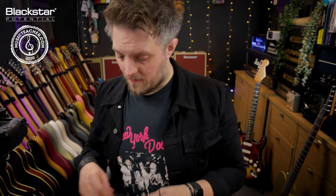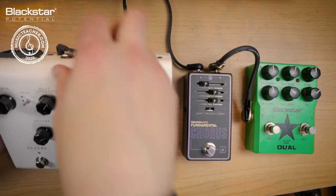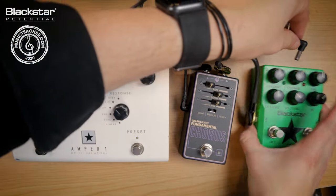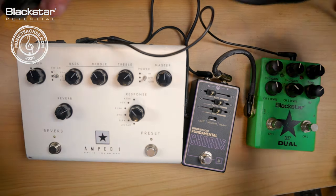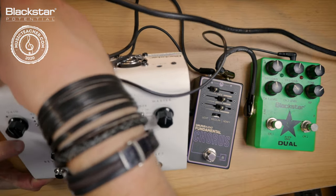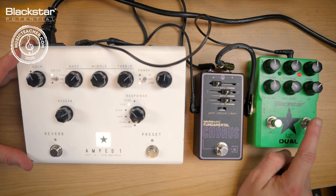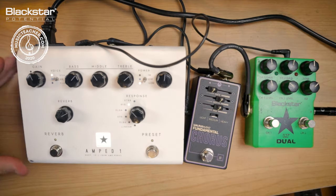Now we have some power hookup cables. These connect the Amped One to each of the pedals — the first one runs to the Fundamentals Chorus and the second one runs into the LT Dual. I only need two patch cables since I'm only using two pedals. I'm now going to add power, powering up the Amped One, which in turn will power my pedals. You can see both pedals switch on — they're drawing their power from this unit.